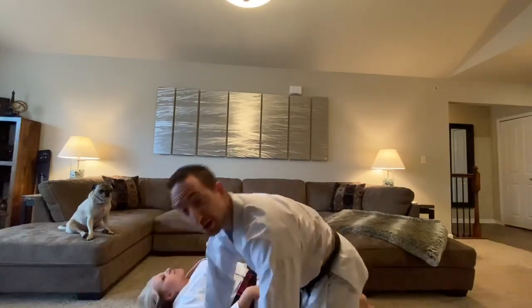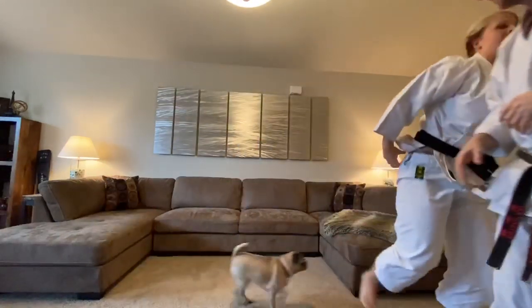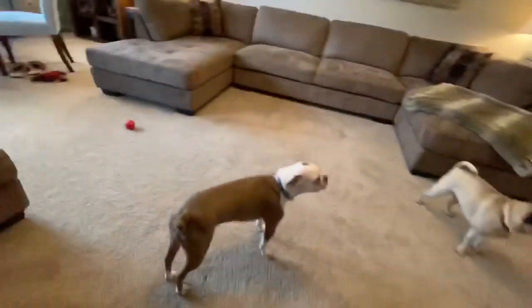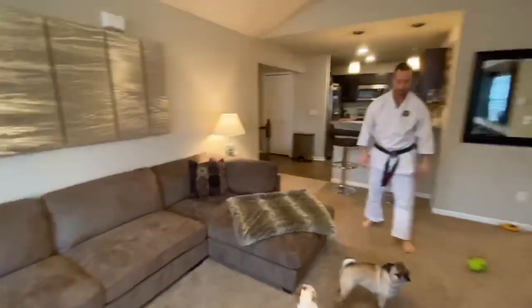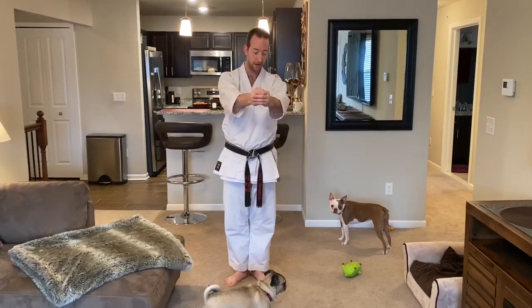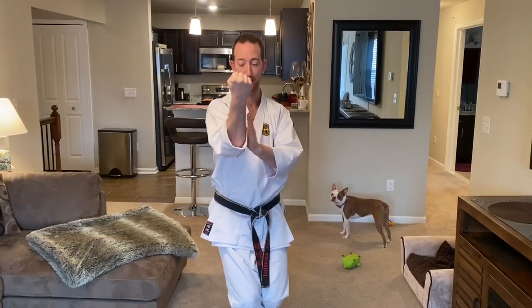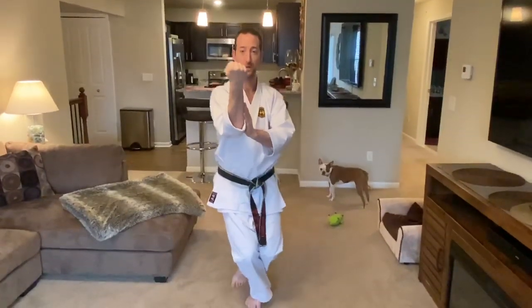Okay everybody, we're going to go into some Patsai kata practice right now — get some space. Girls, ready? Let's do some Patsai. Here we go — ready, Patsai! Right hand in a fist. Right knee lifts, left elbow comes back, and forearm block — palm flat against the side of your forearm, nice and low.